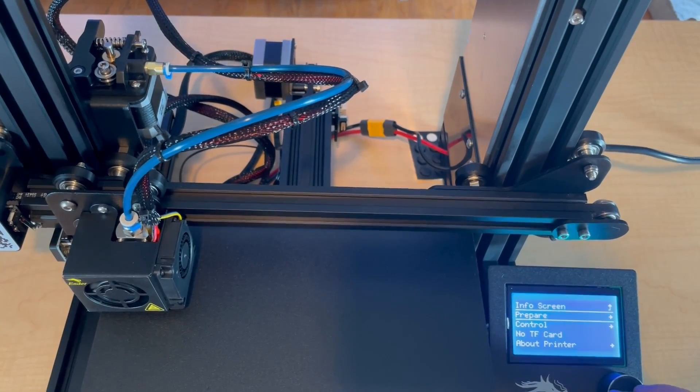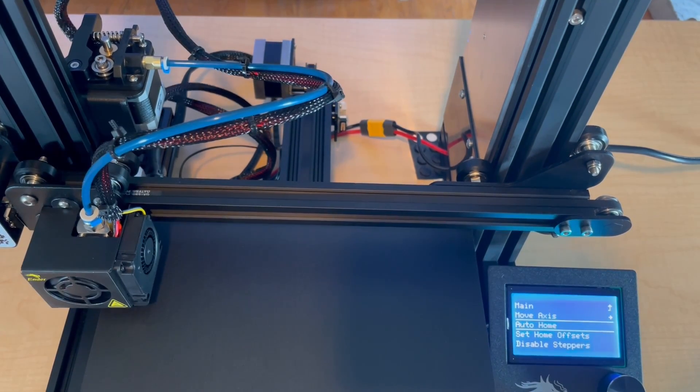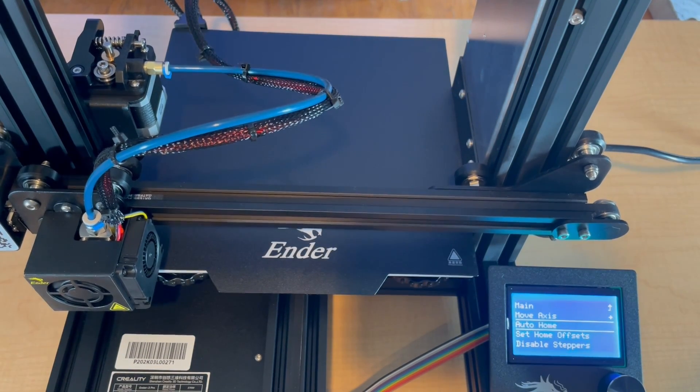Now we'll go back to prepare and auto home. This will re-engage our steppers. And we'll get some filament loaded up and do a test print.